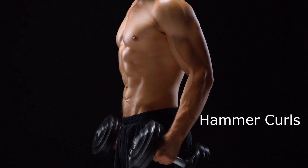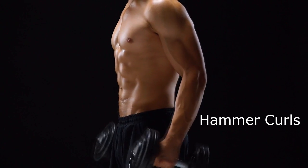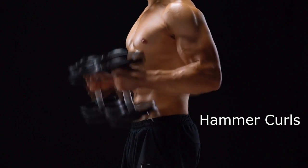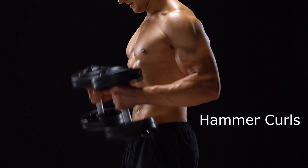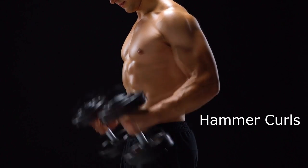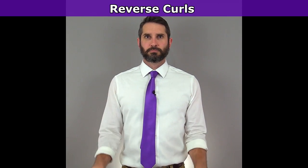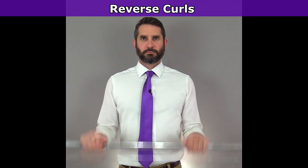There are two popular exercises that bodybuilders use to train the brachialis muscle. One is the hammer curl, where you curl a weight with the wrist in a neutral position where the palms are facing medially, keeping your arms steady at your side and just curling the weight up and then lowering it back down. You can also use reverse curls, where you actually pronate the forearm so that you have an overhand grip on the barbell or dumbbell.